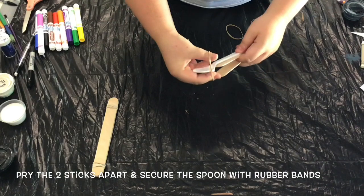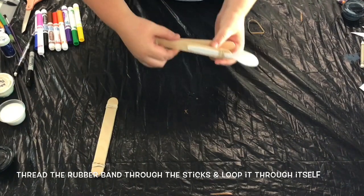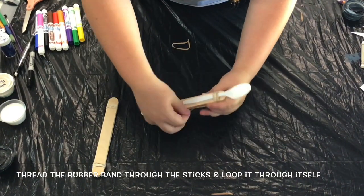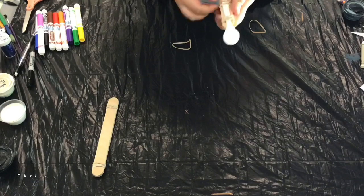Pry the two sticks apart and then use rubber bands to secure the spoon onto the sticks. Start with the top of the spoon and then loop your rubber band through itself around one of the top sticks and pull tight. Then you continue to twist and secure the bottom of the spoon.